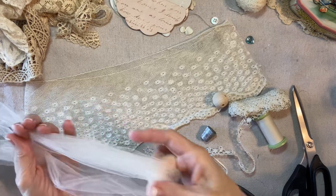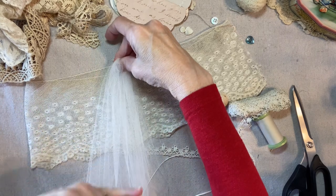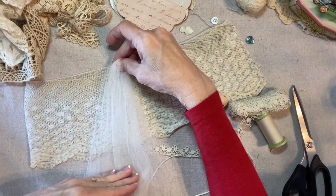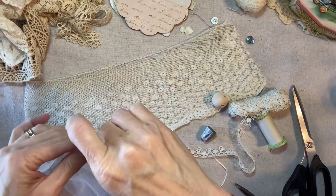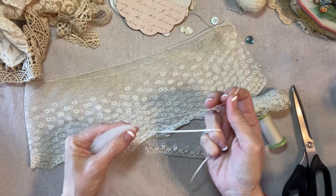I'm going to fold it in half. I just want to make sure that when it's folded in half, it's longer than the dress lace. I'm going to tie it off in the center with a 1/16 inch wide satin ribbon.